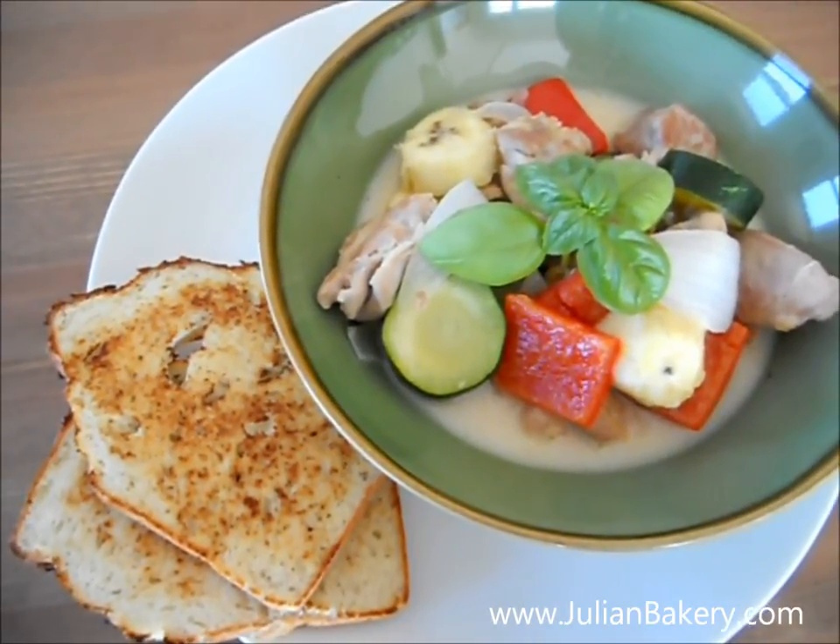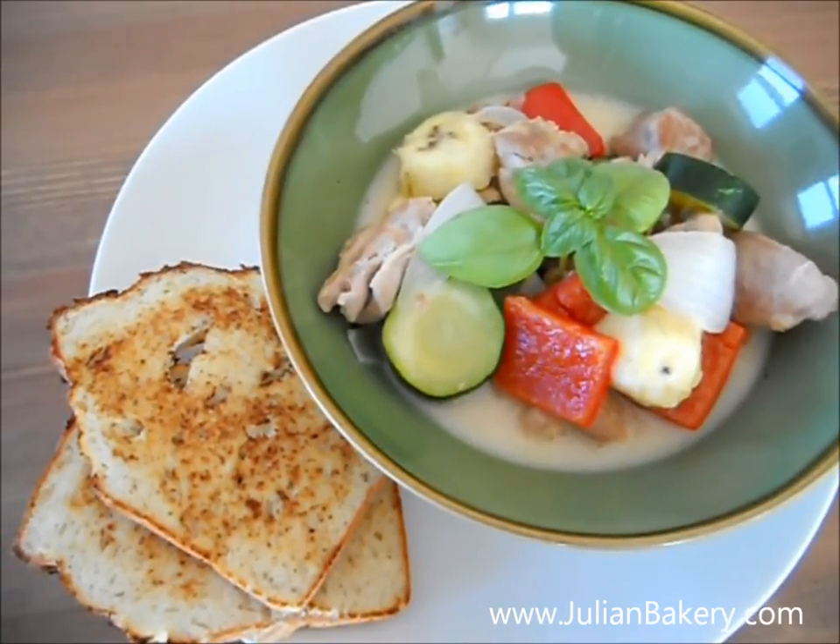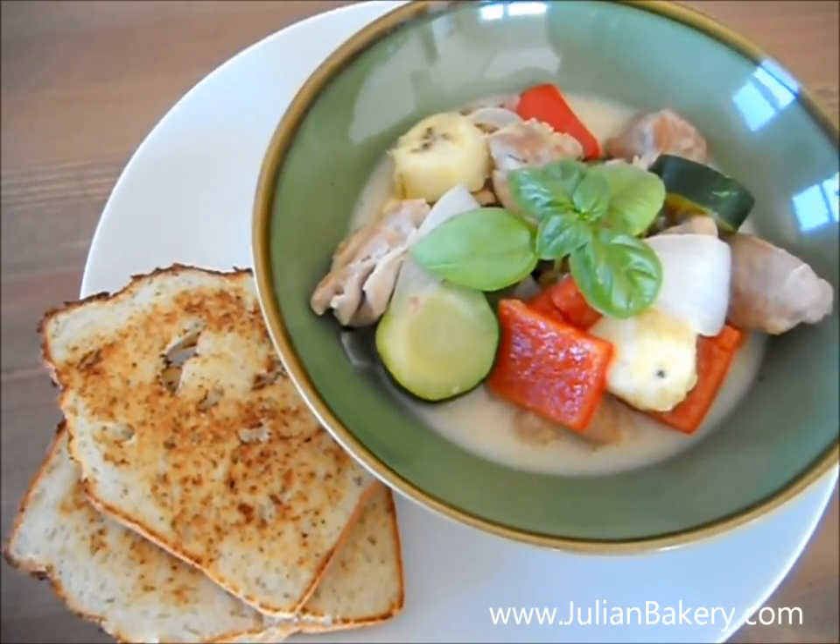Hi, Paleo Princess here creating another great meal. I made coconut chicken plantain curry and I paired it with Julian Bakery's coconut paleo bread.